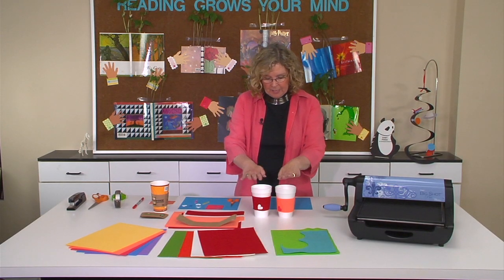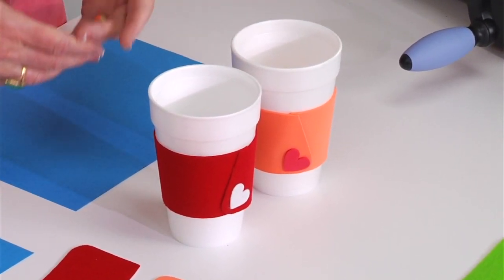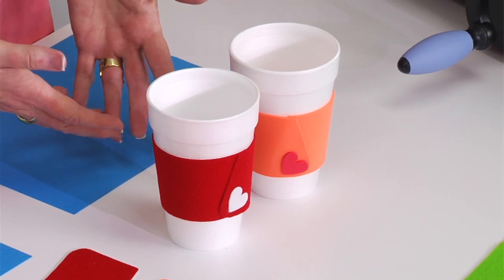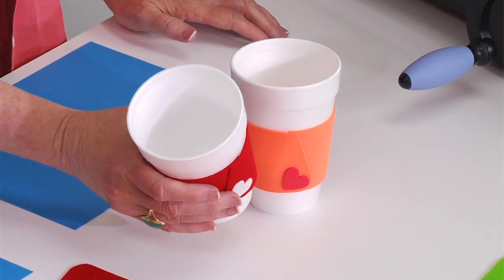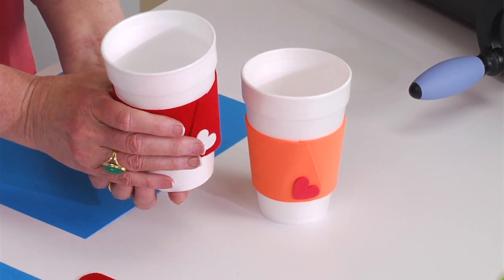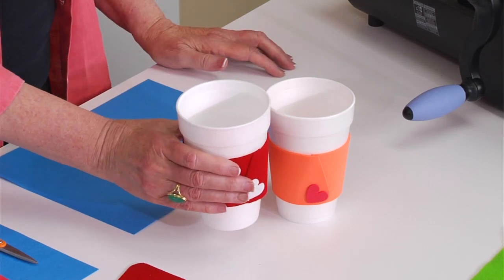Here I have two examples. These are the sleeves that you put around a cup that's meant to hold coffee or tea or hot chocolate. Any of the choices, they're just meant to protect your hands from the heat. They're also good if you have something cold in here and the glass gets kind of wet and sweaty — it helps protect it from that as well.